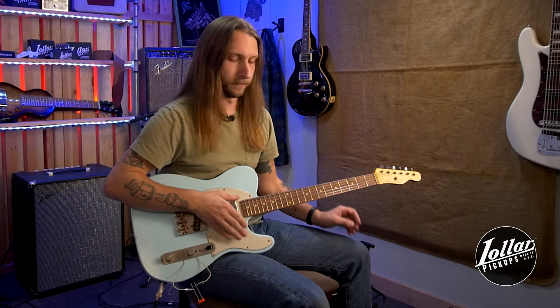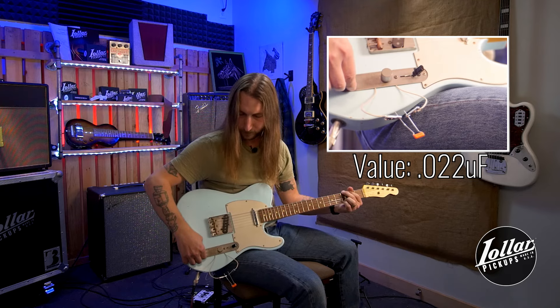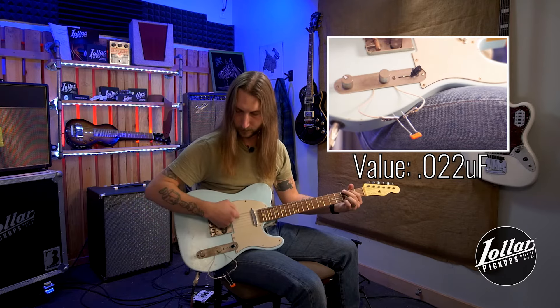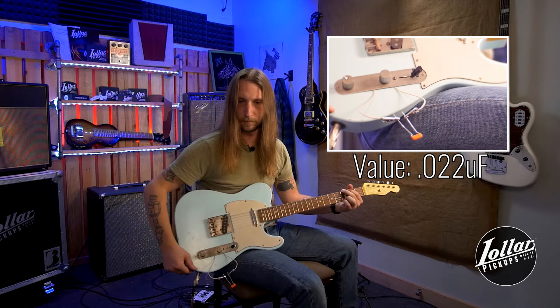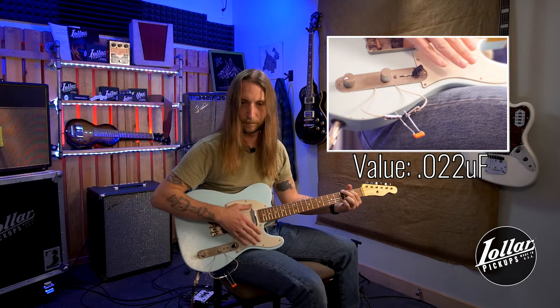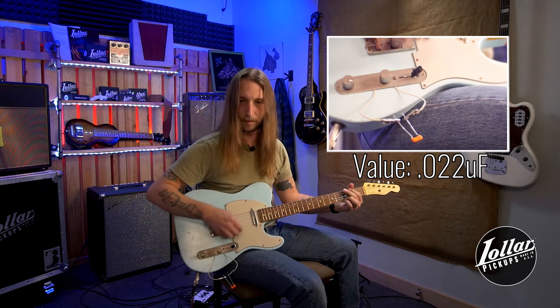Now we'll put in a 0.022. That's one of the things that a lot of people like about that. Now let's go down to about 75, then to about 50%, then about 25%. Now all the way down.